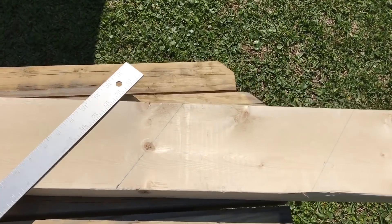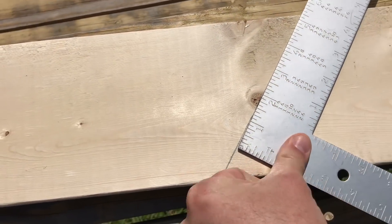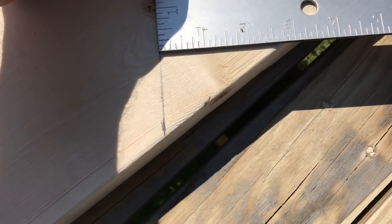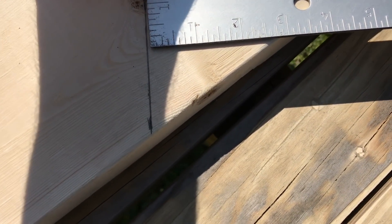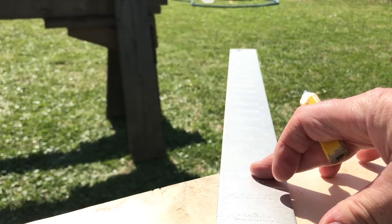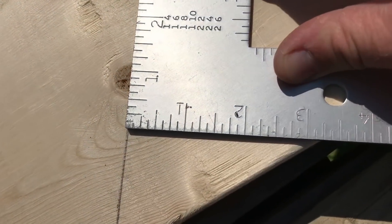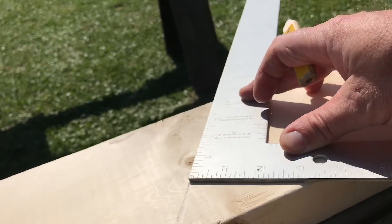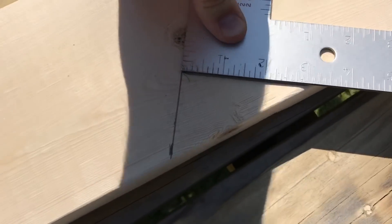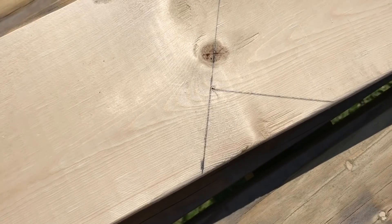Now we've got to notch the bird's mouth, and I'm going to show you how I do that. I'm going to take my framing square, put it right on the line right here, and move it up - normally your top plate on a 2x4 will be three and a half inches, so I'll move this to get about three inches. You can see I'm lined up with the line and that's going to be three inches, so I'm going to make that mark right here - and that is the bird's mouth, where the rafter is going to sit on the wall.